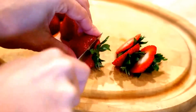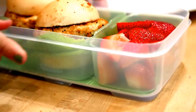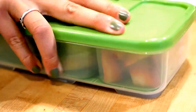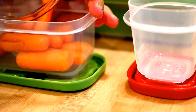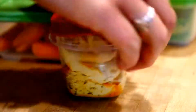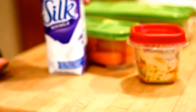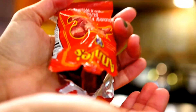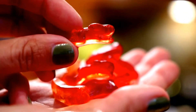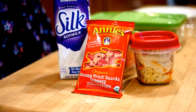I'm gonna add some strawberries for fruit, and again we're using this handy dandy lunch box. To get some veggies going, I'm adding carrots to the lunch box as well as some hummus to dip in. And then this Silk soy milk very vanilla flavor is so delicious — you've got to try it. Finally, these are Annie's fruit snacks, which are super yummy, and that completes lunch number three.